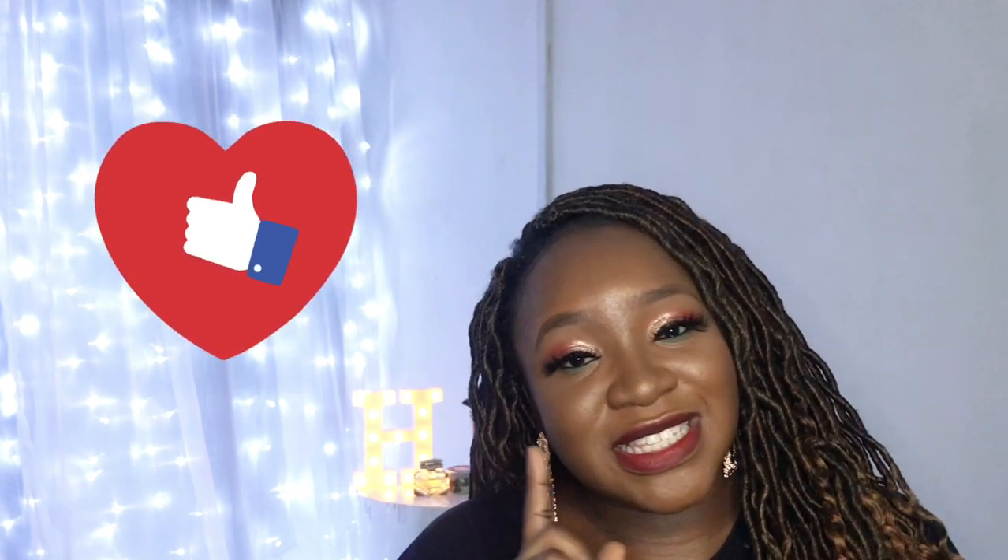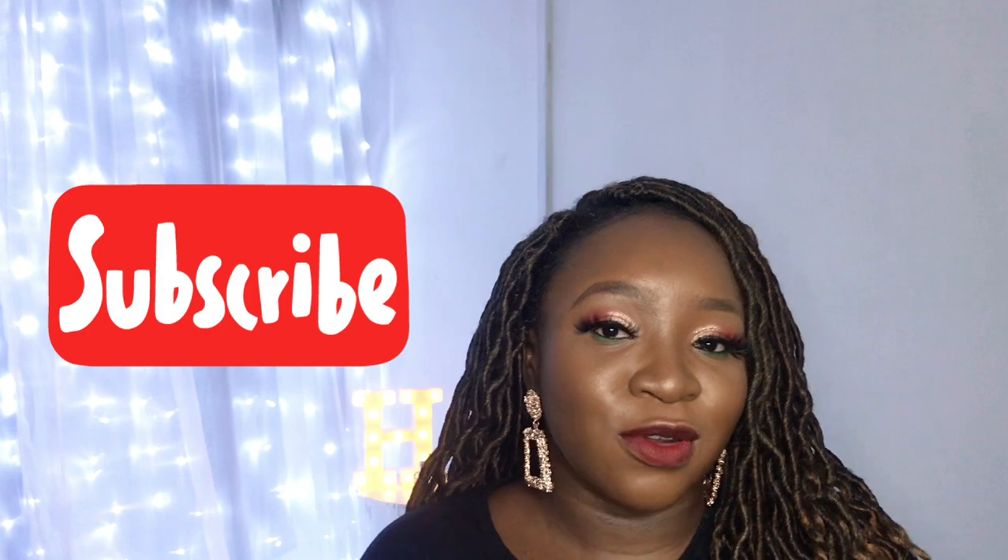Hi guys, welcome to the I Love by Hiba channel. This channel is all about everything beauty and lifestyle. Please don't forget to like our video, subscribe, and follow us on Instagram at I Love by Hiba.